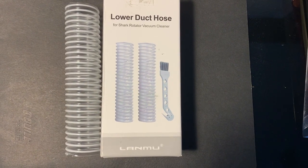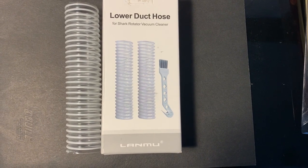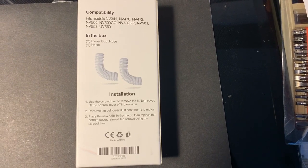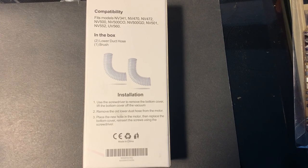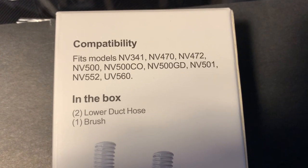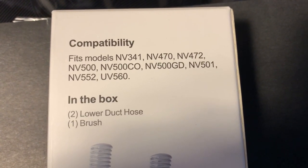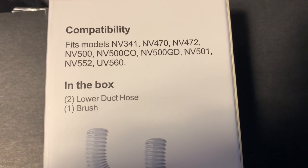I found it on Amazon — I think it's about $12 right now. They come two in a box, so you have an extra one in case this one breaks. It's made for these models; I have the NV450 and it fits in that one just as well.